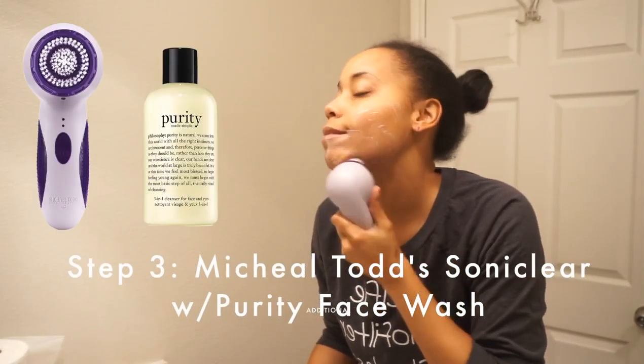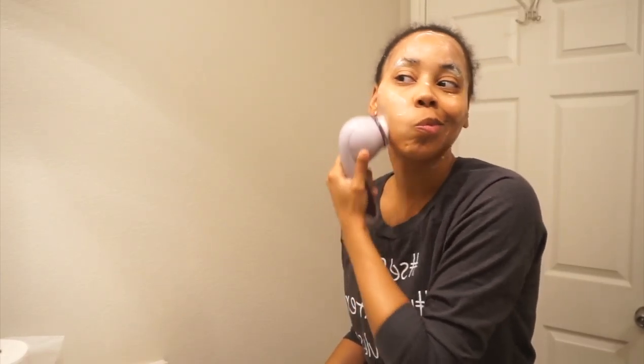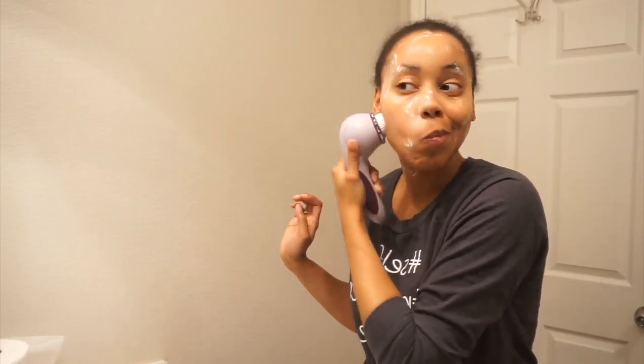Step three is using the Michael Todd Sonoclear with the purity face wash. What I love about the brush head is that it's antimicrobial, which means it fights against bacteria, so you won't have to change the brush head as much. I usually change them out every six months as it suggests.